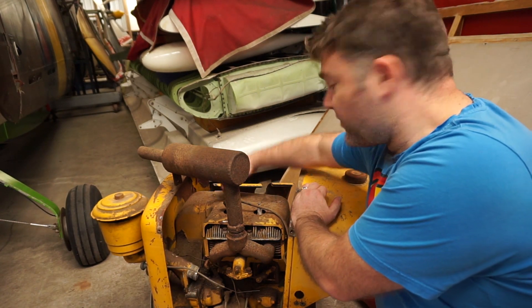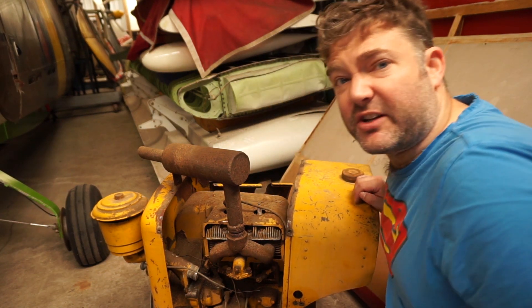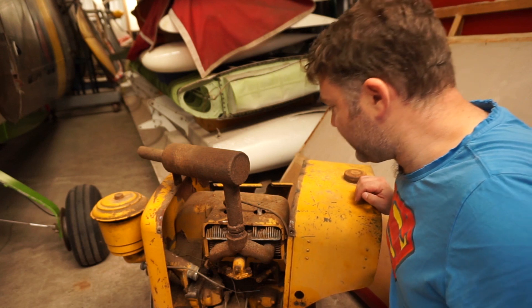I'm also going to start removing these cowlings on the top and giving the engine a clean up inside, getting the plugs out, that sort of thing.